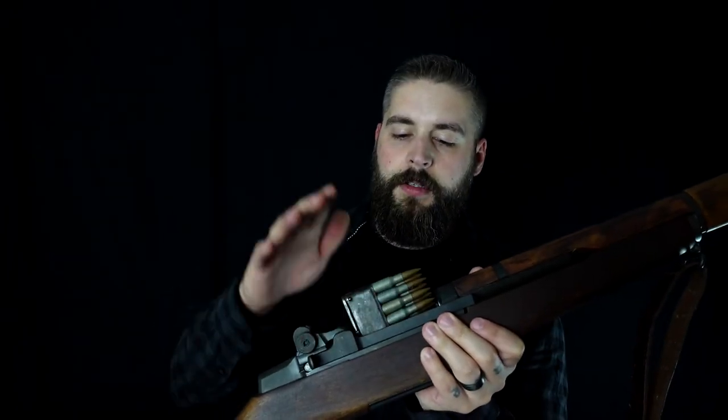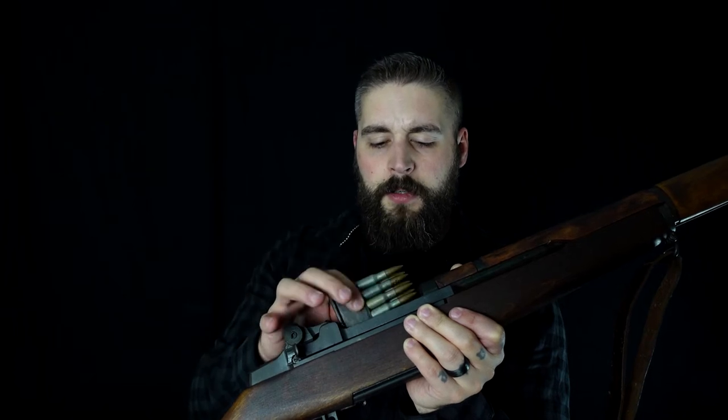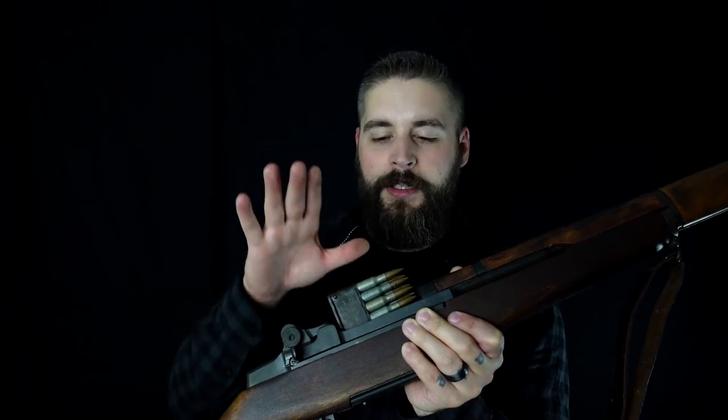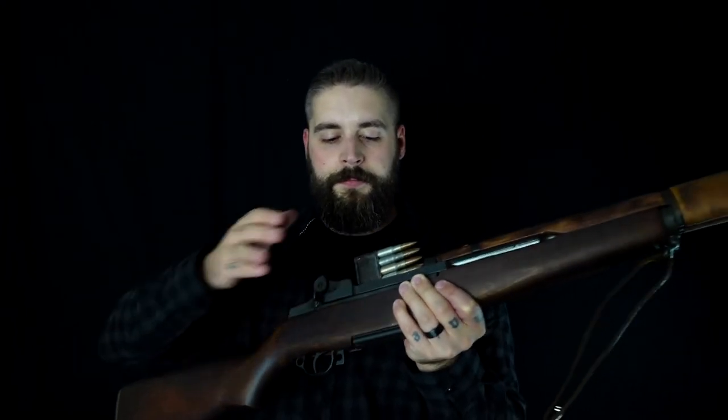Something you may have heard about is the Garand thumb — when you try to load your ammunition into the gun and don't hold back, you can get your thumb crushed. I've heard people say that because of the iconic ping sound when the clip ejects, it gives away your location. But I've seen an old guy respond to that: 'Dude, you're getting shot at, you have grenades flying all over the place, and you think you can hear a ping from a hundred feet away? You're damn right you don't.'